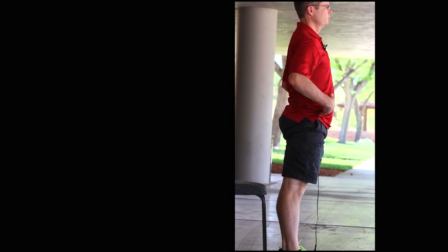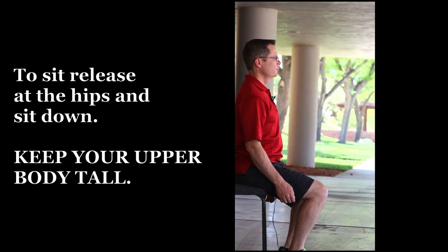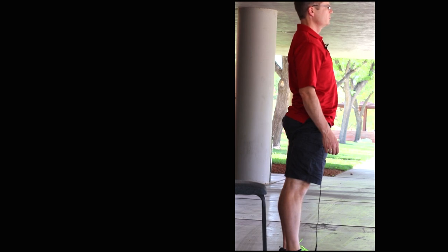When you sit, release at the hips and sit down. Try it again — lean forward, release at the hips, and sit down.